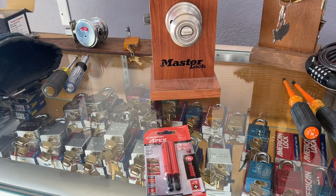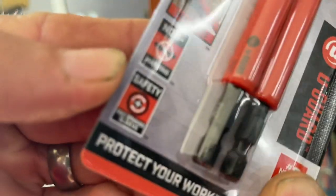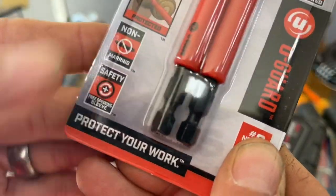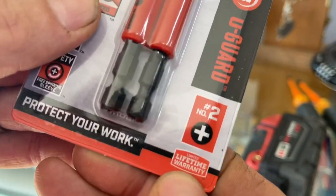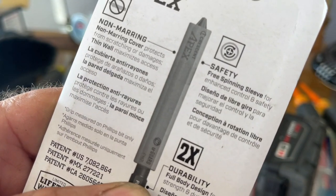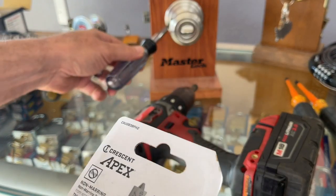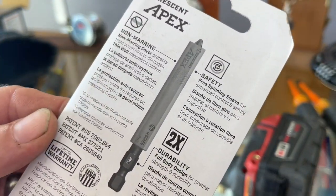This is a Crescent Apex three and a half inch covered power bits — two times more durable, 50% better grip with a U-Guard. What is a U-Guard? I don't know, we're gonna take a look at it. It says: a non-marring safety free-spinning sleeve to protect your work. Number two Phillips with a limited lifetime warranty. Non-marring cover protects from scratching or damaging thin wall, maximizes access. We just talked about the thin wall thing in that 14-in-one video.